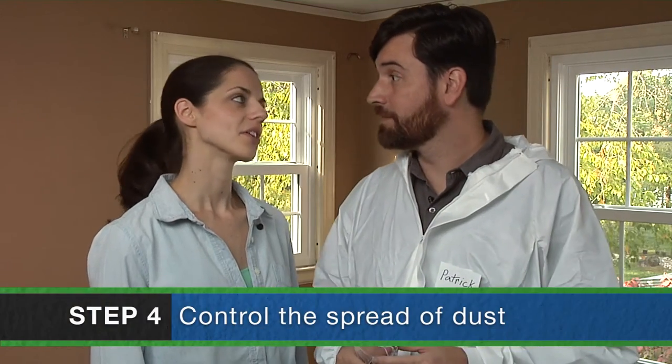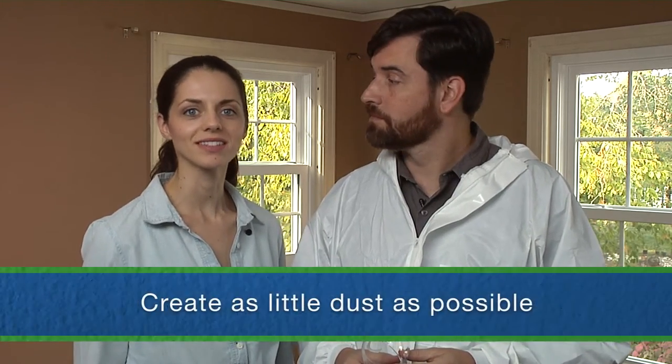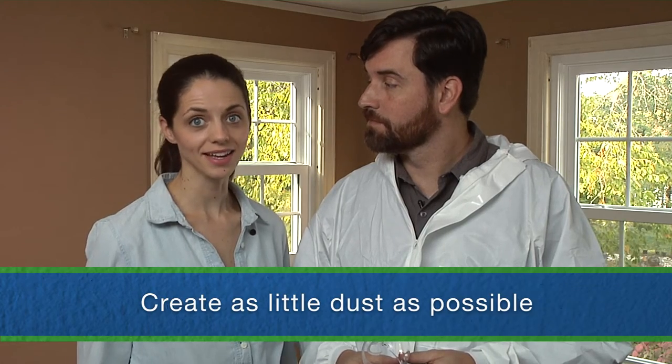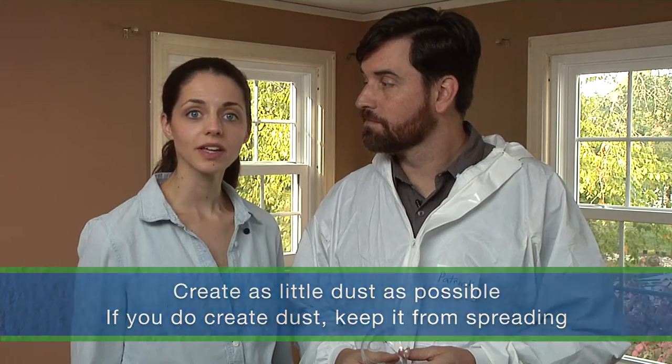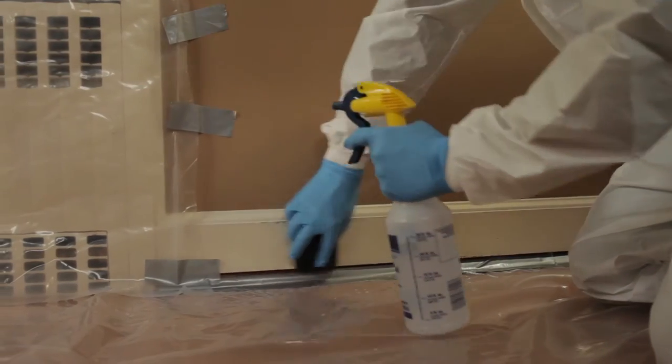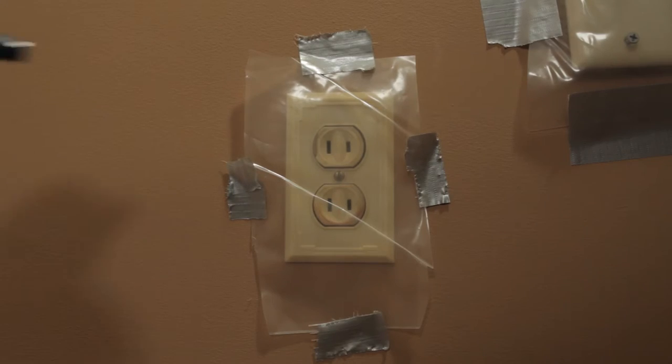There are two things you need to remember to control the spread of lead dust. First, create as little dust as possible. Second, if you do create dust, keep it from spreading. To create as little dust as possible, use a spray bottle to lightly mist areas before you sand, scrape, drill, or cut. Don't mist near live electrical outlets. Repeat the misting frequently to keep the surface constantly damp, but not soaked.